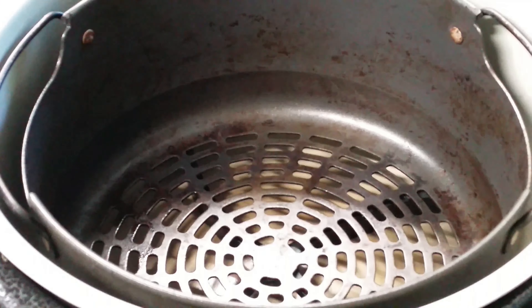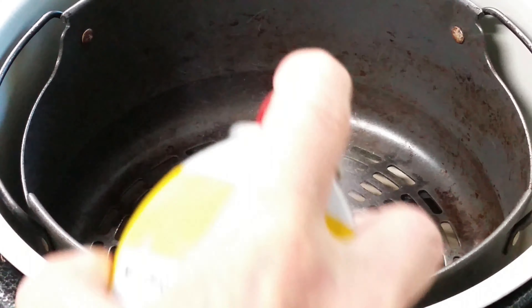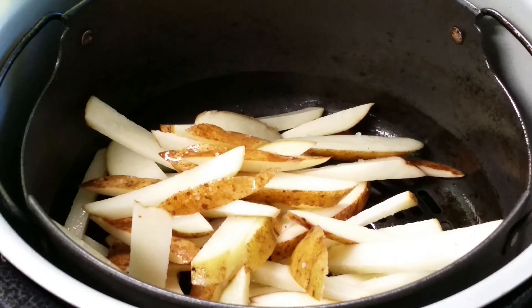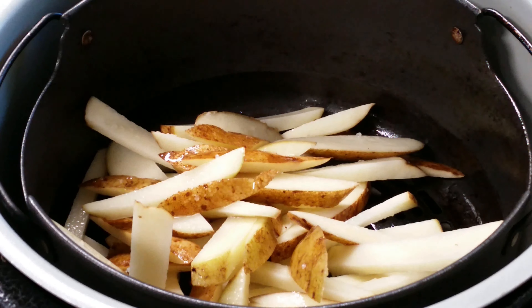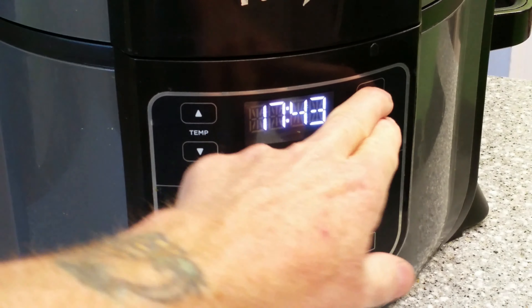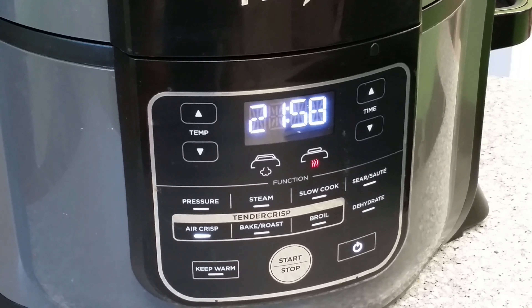Once you've got your preheat done, work fairly quickly here - we don't want to lose that heat we just made. Fries in, lid down. Time here is really going to be a matter of preference. Some people really like their fries extra crispy, some people like them a little chewy in the center - I'll leave that up to you. I usually just go ahead and set it to some amount I know I'm not going to need, just because I don't want it to cut off. We'll go in and check it in about 10 minutes and then check every couple minutes afterwards. When we check it in 10 minutes, we're going to give it a quick stir too.